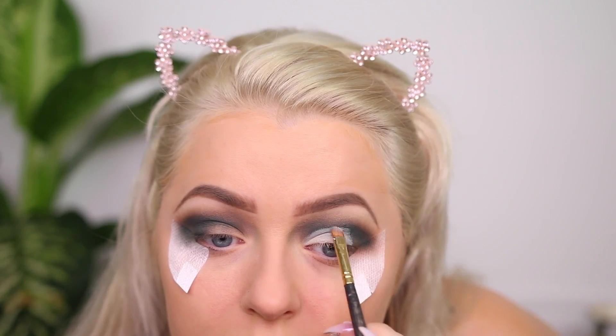I'm applying concealer to my lid and going to cut the crease — just halfway. It felt too messy without this step, so I was kind of forced into it. Hopefully when I play with this more I can do some different looks.